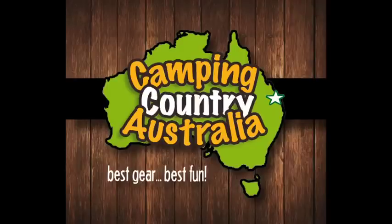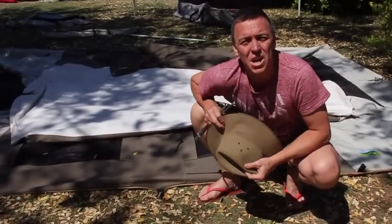Camping country, make the outdoors yours. G'day everybody, it's Jared the Camping Guru here.